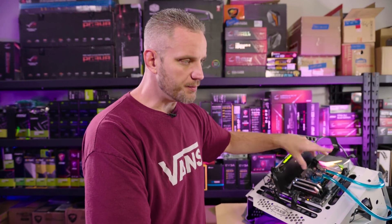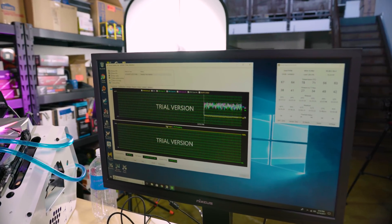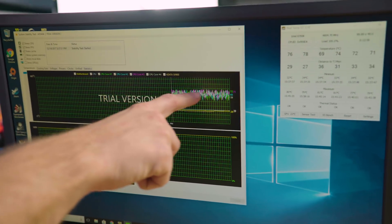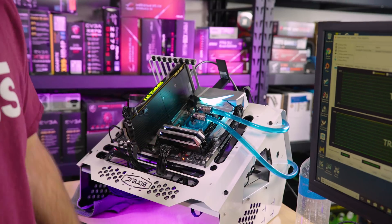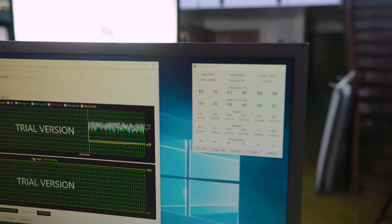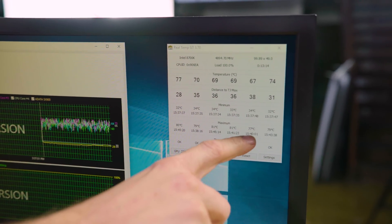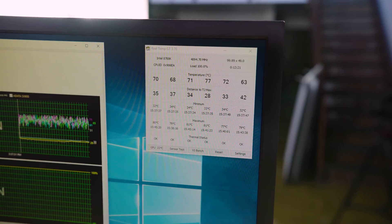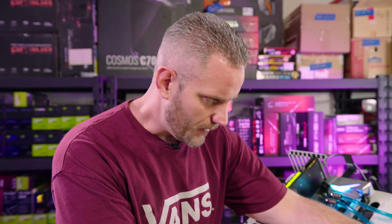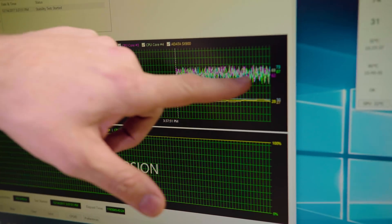We've got the EK Supremacy block installed as our baseline — that's been my go-to block for a while. We've been running Aida64 with CPU, FPU, and cache stress. We've got a 360mm radiator with three fans set to turbo PWM. The 8700K is overclocked to 4.9GHz. Temperatures have equalized at max readings of 79, 81, 81, 77, and 79°C — about 25°C away from thermal junction max, so we have quite a bit of headroom.